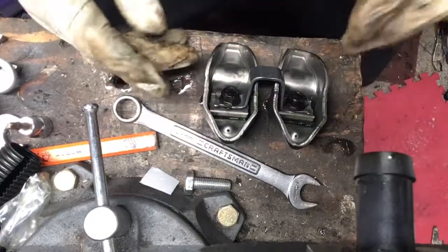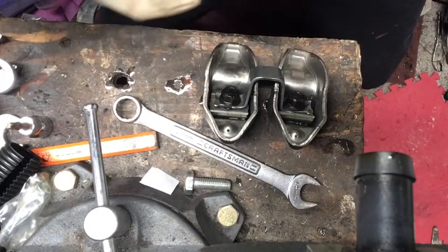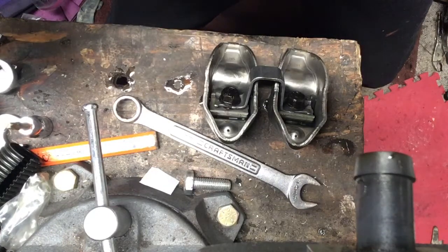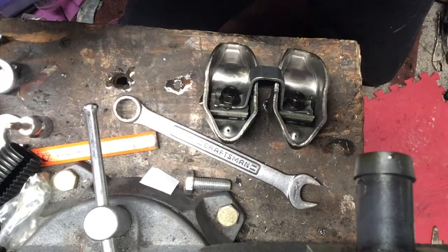Then we take the old bolts, which are half inch, and throw them back on the head. I hope you enjoyed it — comment if you have any questions, thanks!